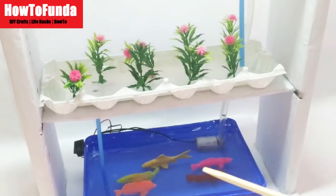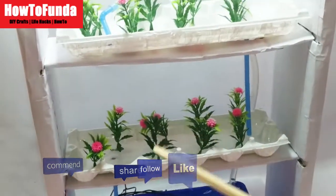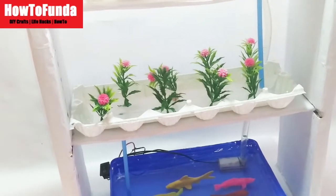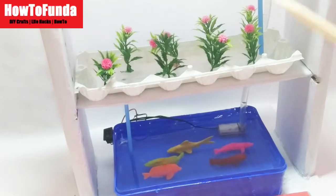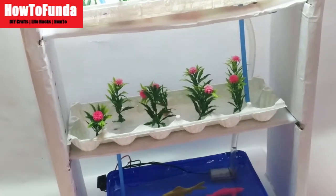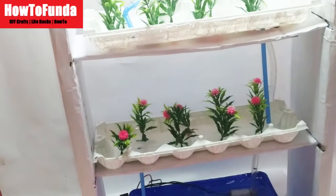Because the entire system is built once and water circulates automatically, everything is done in an automated way, so there is also a saving in labor cost. The main cost is that in the beginning you need to invest more money in deploying this hydroponic system. After that, not much maintenance is required.